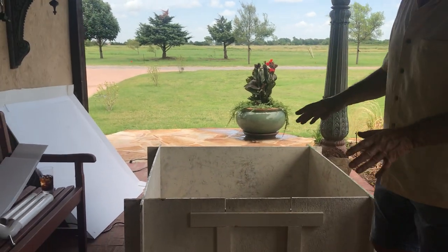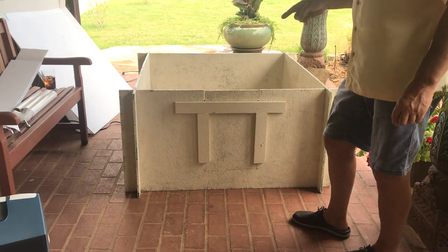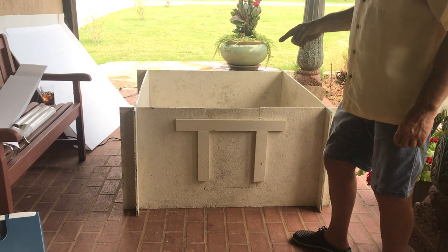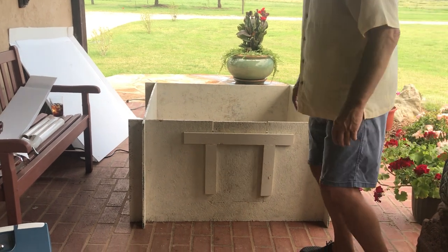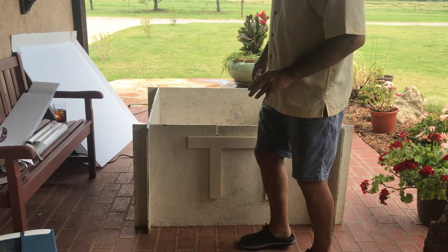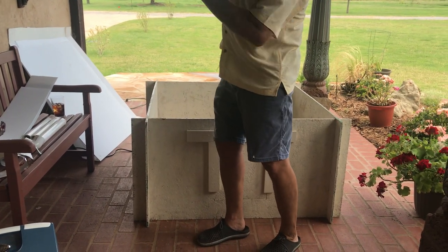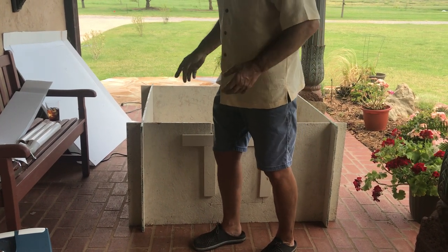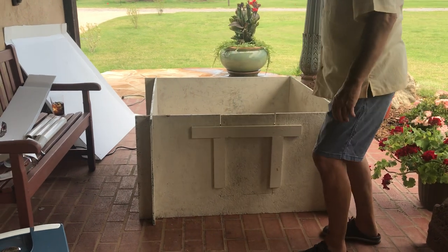First thing is, I constructed this box very quickly out of one sheet of 7/16ths OSB — oriented strand board — about $10 at Lowe's. I'm not going to give you the exact plans, but I just cut slots so it goes together without screws, it all comes apart, and it's super easy. You can find people showing how to build this online.